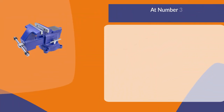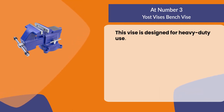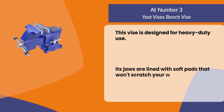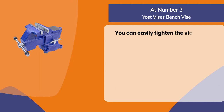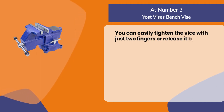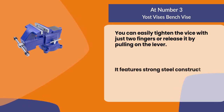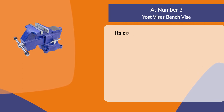At number three, the Yoast Vices bench vise. This vise is designed for heavy duty use. Its jaws are lined with soft pads that won't scratch your workpiece. You can easily tighten the vise with just two fingers or release it by pulling on the lever. It features strong steel construction and an easy to grip handle.